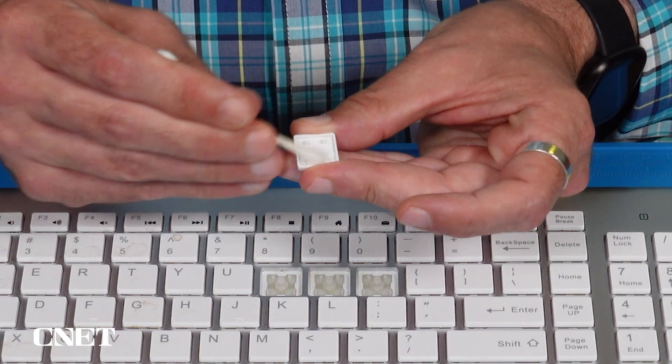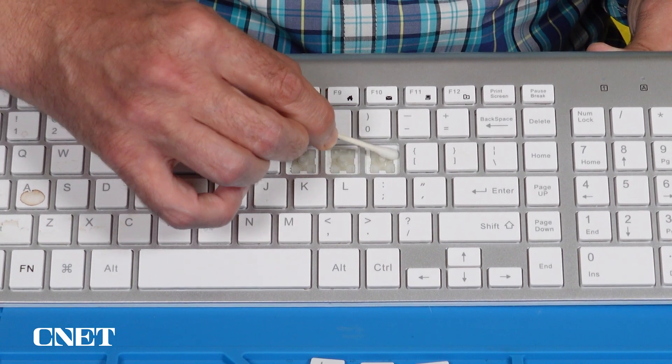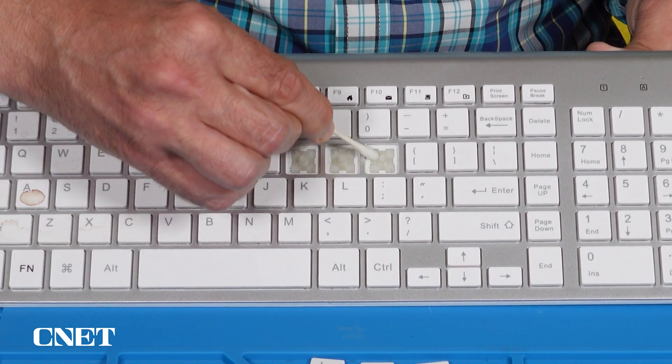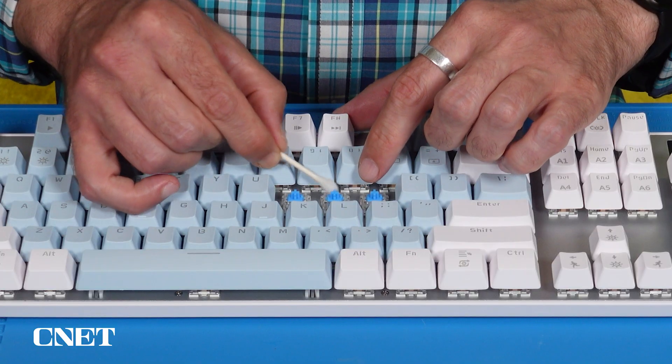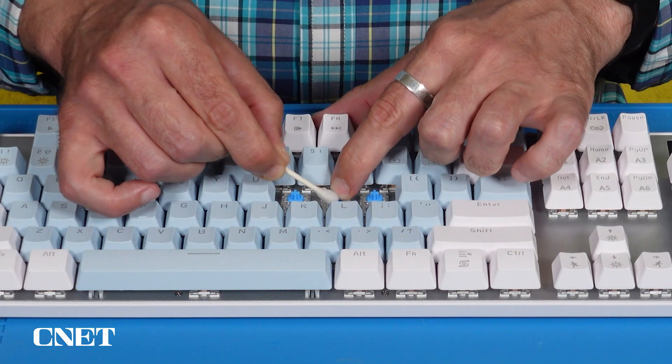Wipe down all the parts of the sticky key — the cap, the switch, and any other exposed parts — especially if you can see signs of the spill that caused the problem. Try to work the alcohol around by pressing down on the key or wiggling any parts around to loosen everything up as best you can.